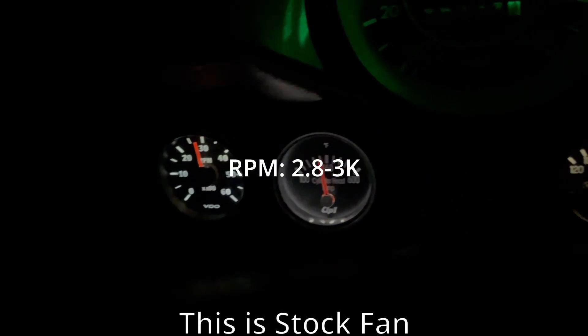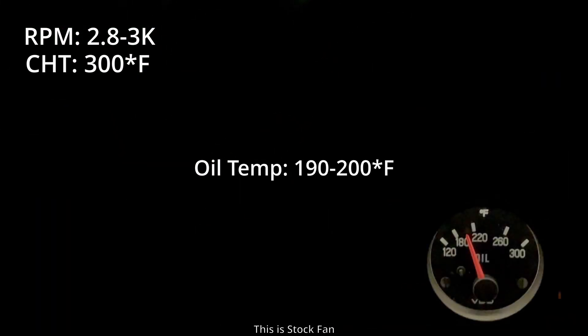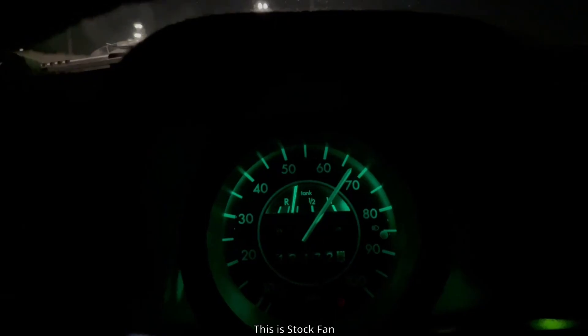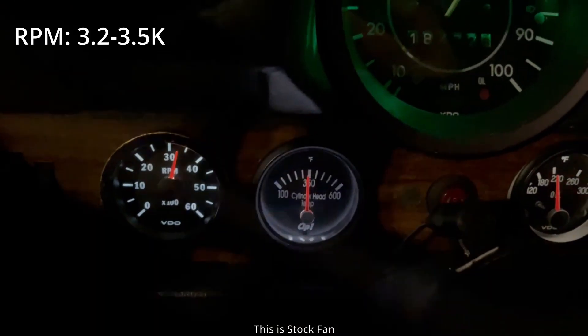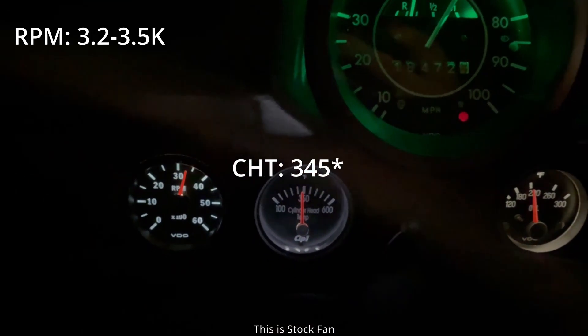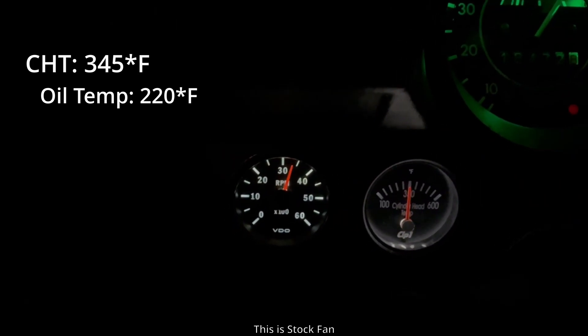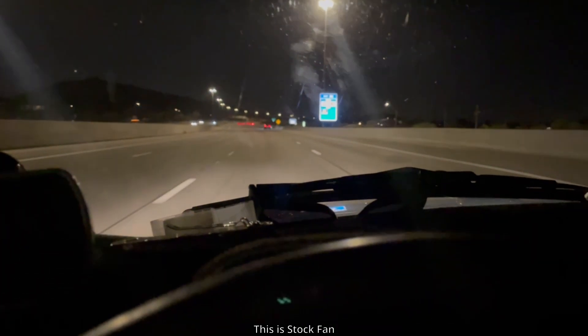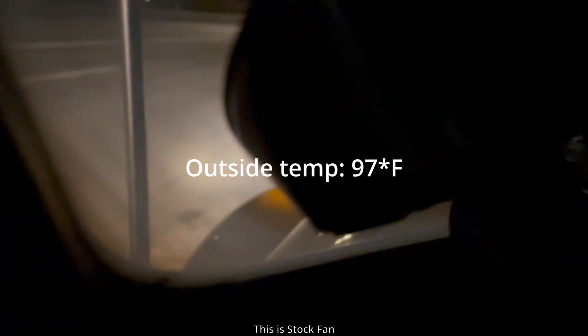Probably 40 miles per hour in third gear, RPM is at 3,000, cylinder head temperature is at 300, oil temperature is like 190-200, and it is 99 degrees outside. This is with the stock fan on the highway. Trying to maintain 70 but we're going uphill, but cylinder heads are close to 350. Oil temperature is 220, and right now we're going 3,200-3,500 RPM going downhill, just maintaining 70. It is 97 degrees outside.